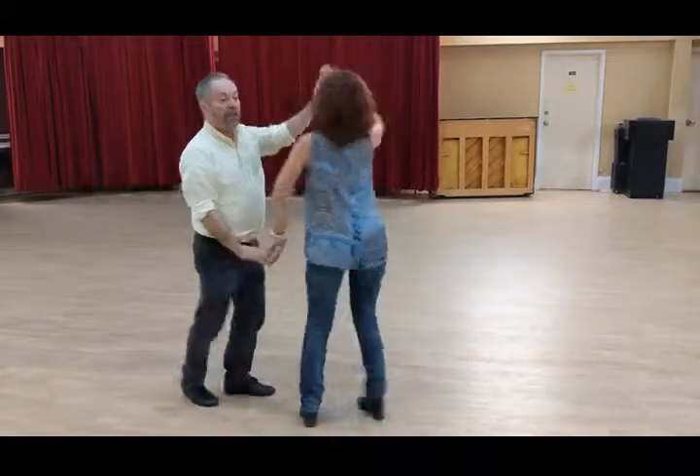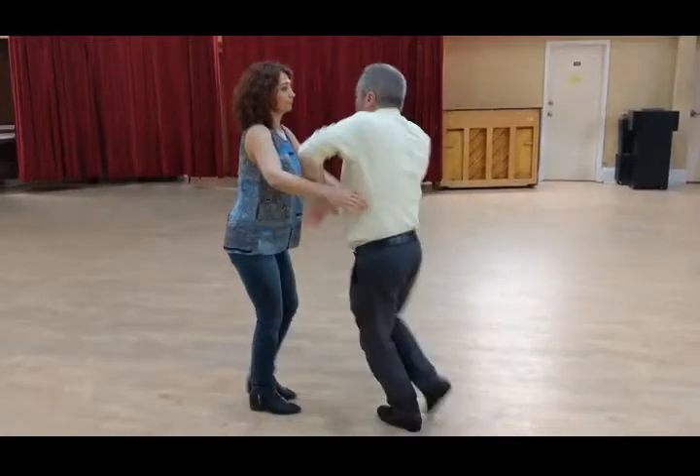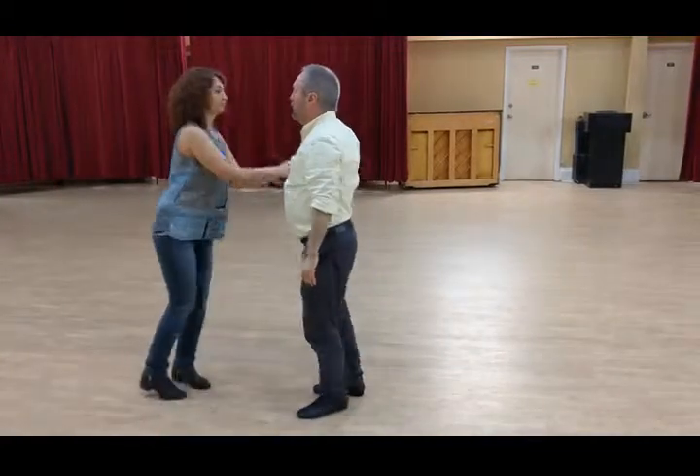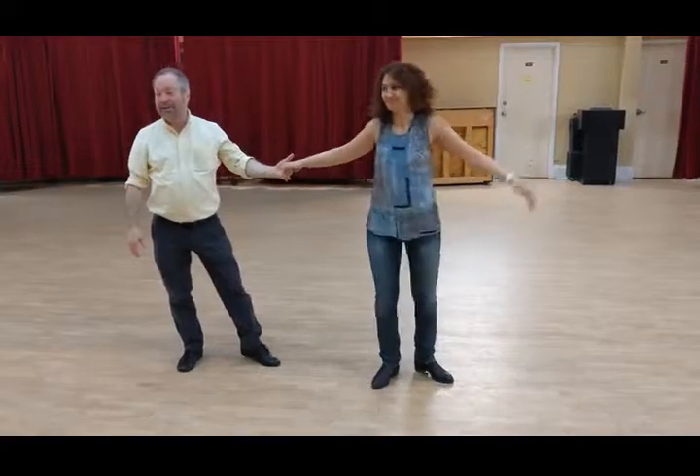Base, step, and bump. Break, back, step. Around, up, push. Bump bum bum. Around, around, around. Comb for the follower. Break — and there we are. That's it.